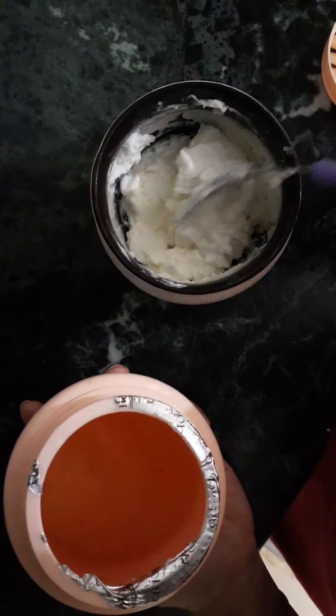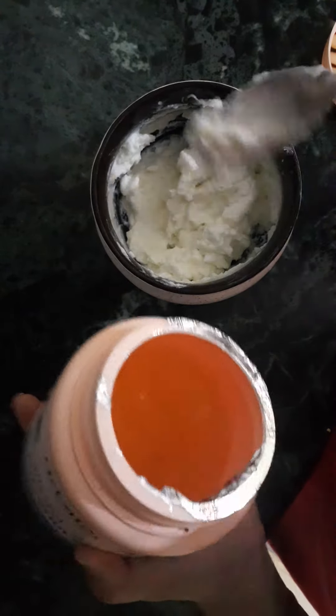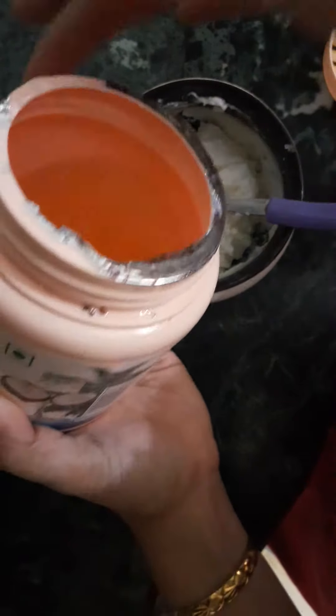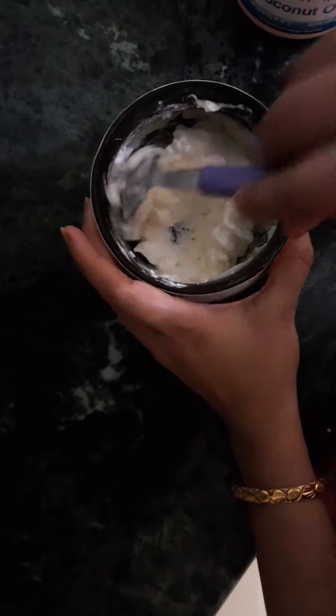For this, I am going to tell you about eggless mayonnaise. According to your hair length, you can take the quantity of mayonnaise. We will also take coconut oil — a big amount of coconut oil — and mix it with the mayonnaise.